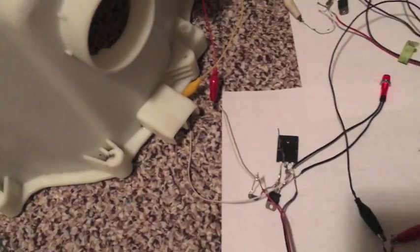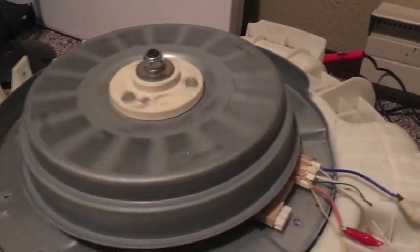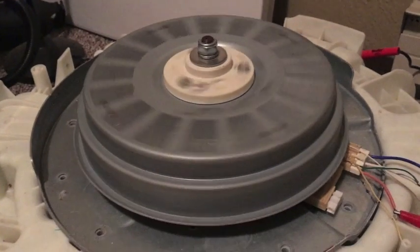Anybody out there who's already built one of these just needs to build another circuit and then wire them up together. Anyway, that's my finale.